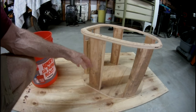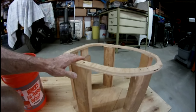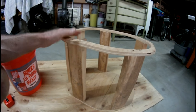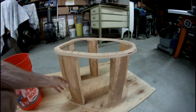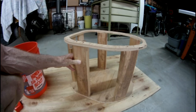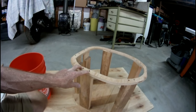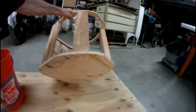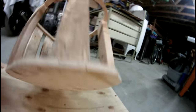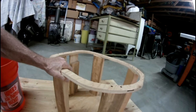You cut the two-by-fours. I've got six of them. I tried to make this so it would end up being about the same height as my standard toilet in the house — 14 and a half inches tall, that's how long you cut the two-by-fours. Then you just screw these together with deck screws, bolt it on top and bottom, and you end up with this piece here. It's really solid.